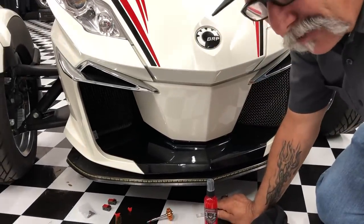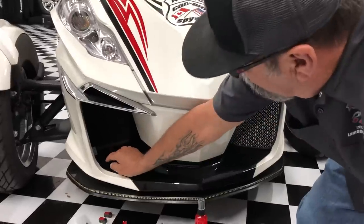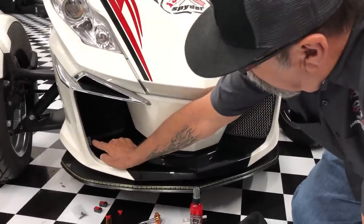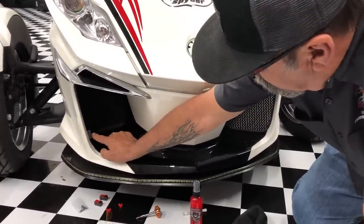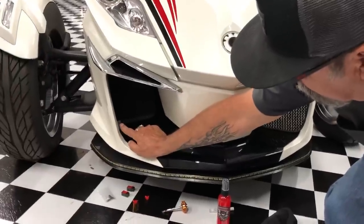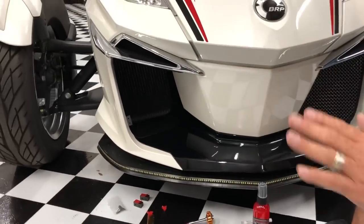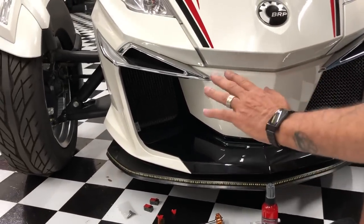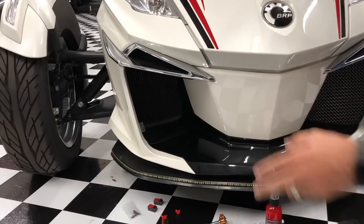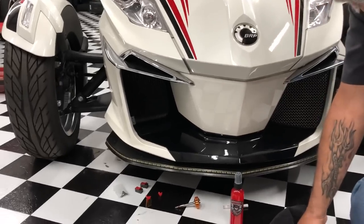You're going to get eight screws, maybe nine — they give you an extra one in case you lose it. There are two screws that get screwed into the very bottom. The top ones don't get any screws because it wedges in there — there's no way for it to fall forward once you have the bottom screwed in. So that's what you do with the screws.